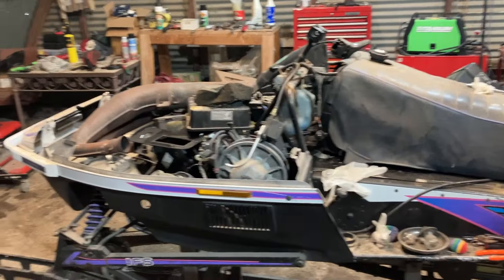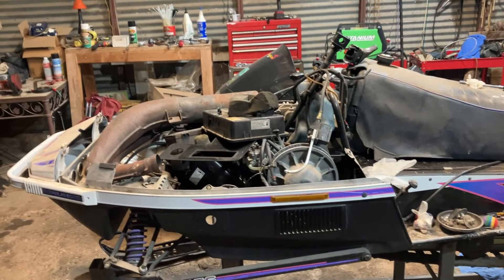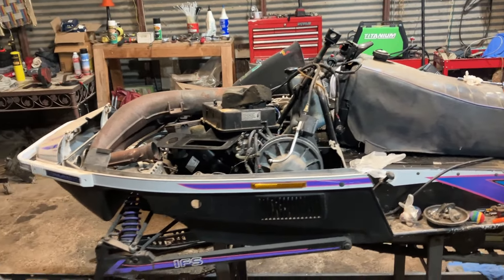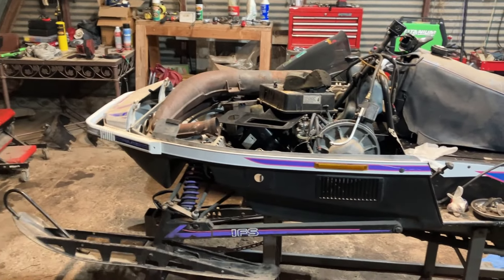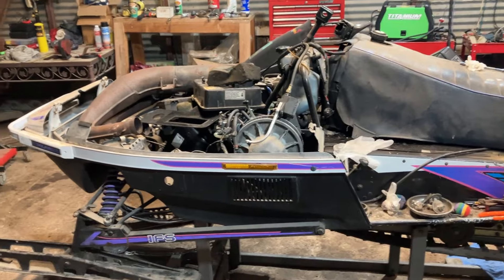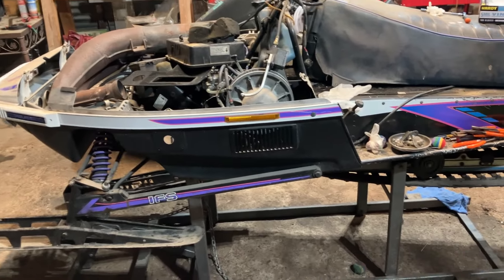Alright guys, so I dragged this snowmobile out of the shed. It's been sitting in there for probably, no lie, four to five years. I picked it up for dirt cheap four or five years ago. It had its issues, but the price was right. It's a '94 Supersport 440.